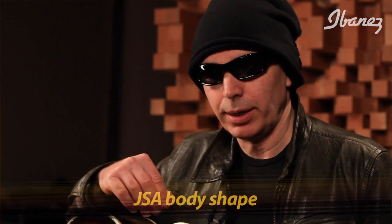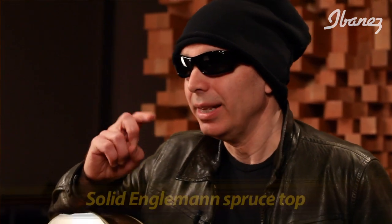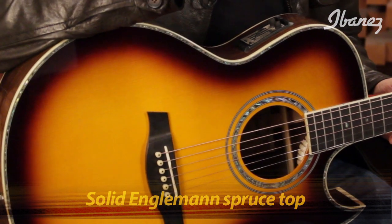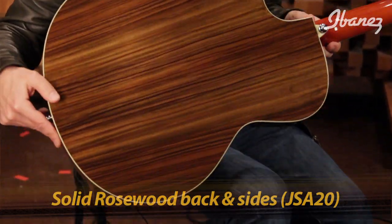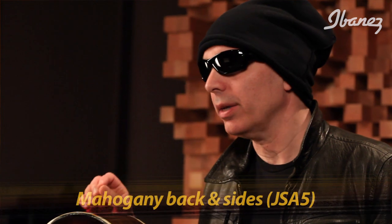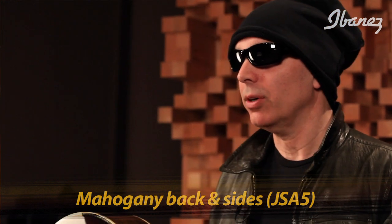Of course it has the JSA body that we know well from the beginning of the JSA line. The top of the JSA20 is a solid Engelmann spruce top — that's actually the same for both guitars — which creates that beautiful, very responsive, great tonal sound. When we get to the back and sides, that's where we differ: the JSA20 has solid rosewood back and sides, as you can see here, and the JSA5 goes to mahogany.